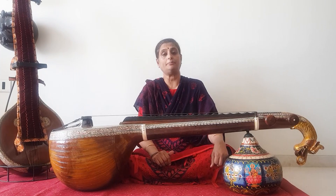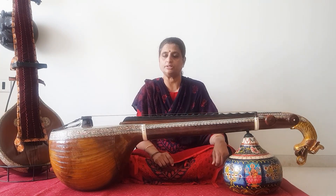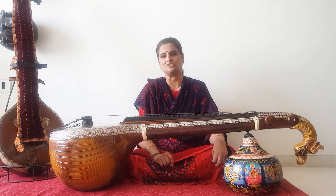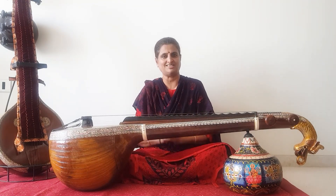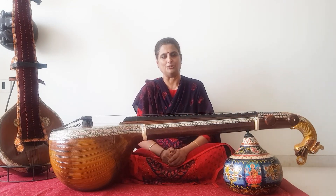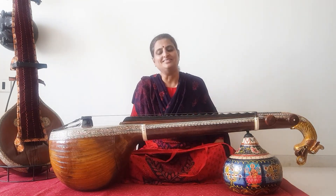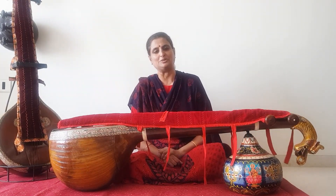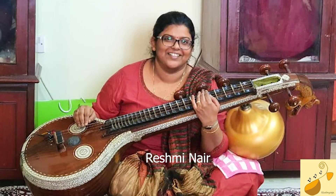Last year when I made a video on the maintenance of the Saraswati veena, I had quite a few queries asking me about alternatives to dupattas, bedsheets, sarees, and pieces of cloth to cover the fretboard. I thought about it and came up with this idea. I'm not very good at stitching, so I tossed the idea with a few of my students and Rashmi, who is a quiltist, jumped at the idea with total excitement.